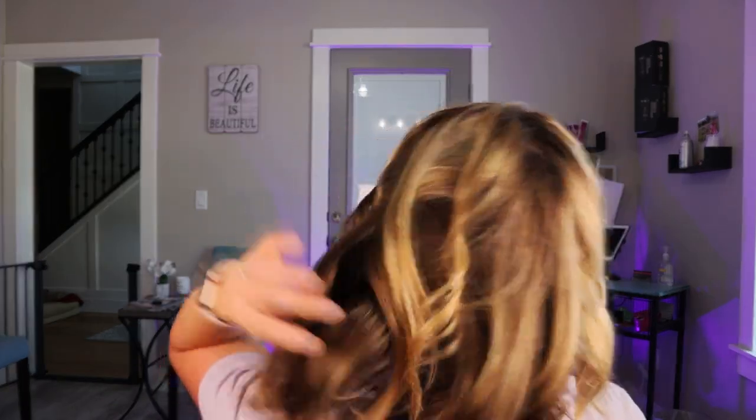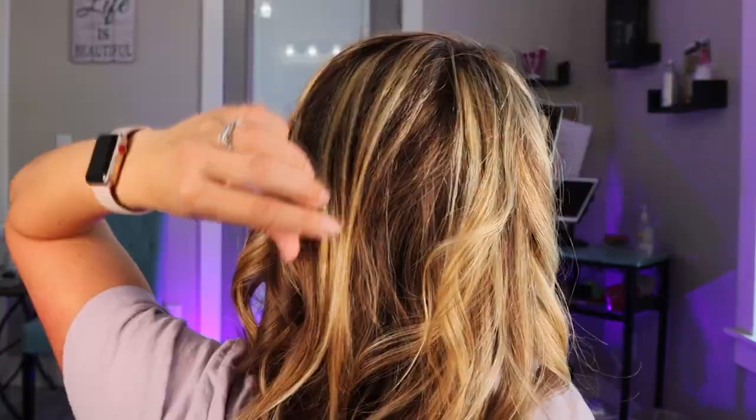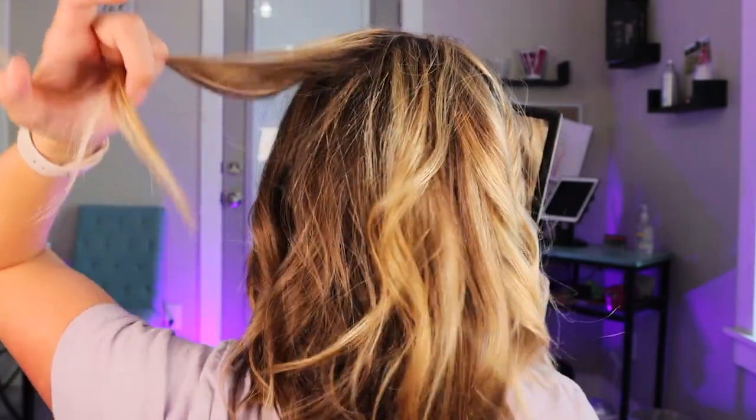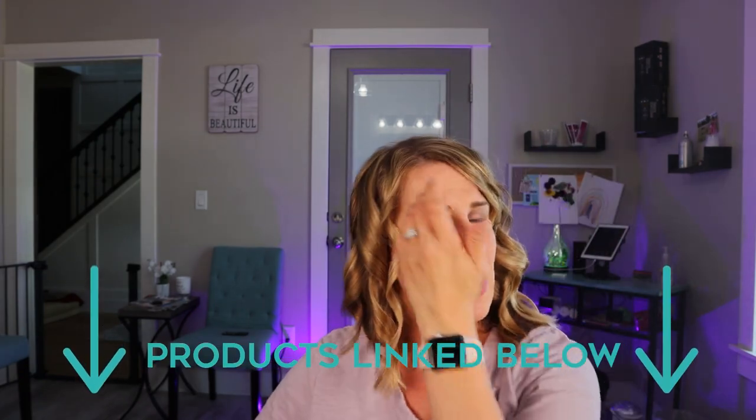Now we are going to take a peek and make sure we do not have any super straight pieces. As you can see, we missed one right here, so we are going to curl that one. For the most part it looks pretty good. Now we let the curl set and I am going to use a hairspray. This is a fast-drying hairspray by Paul Mitchell called Firm Style. I will link this down below if you want to try any of the products.